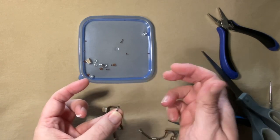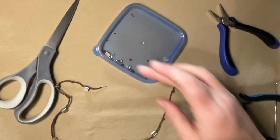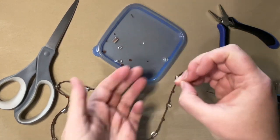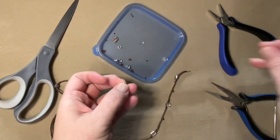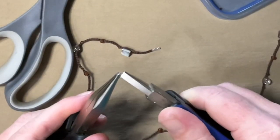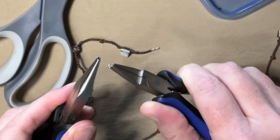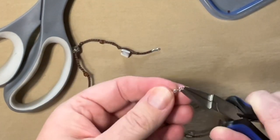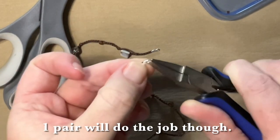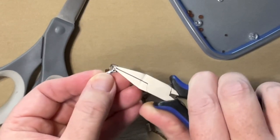Our little ends are done and they're looking pretty sweet. Now let's get into the jump rings — I'm going to start with the little one. Always open jump rings like a door, okay, so it doesn't distort the shape. You open the door and then you close the door. Using two pliers is really the easiest way to go here. Now I can put my crimp on the end of it, then put my clasp on the end of it, and then close the door.